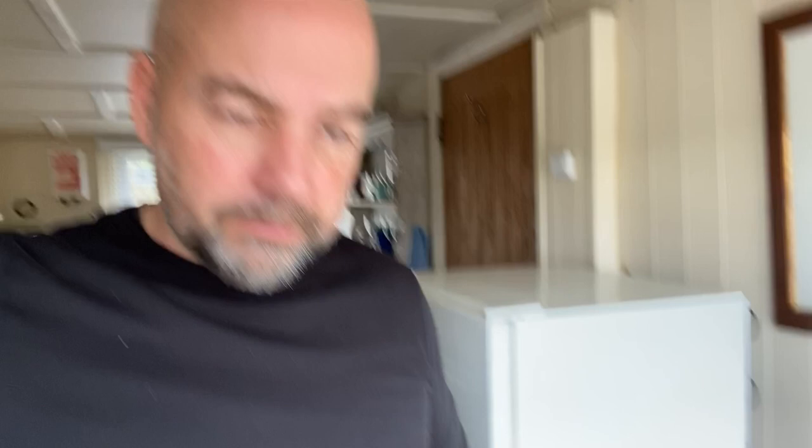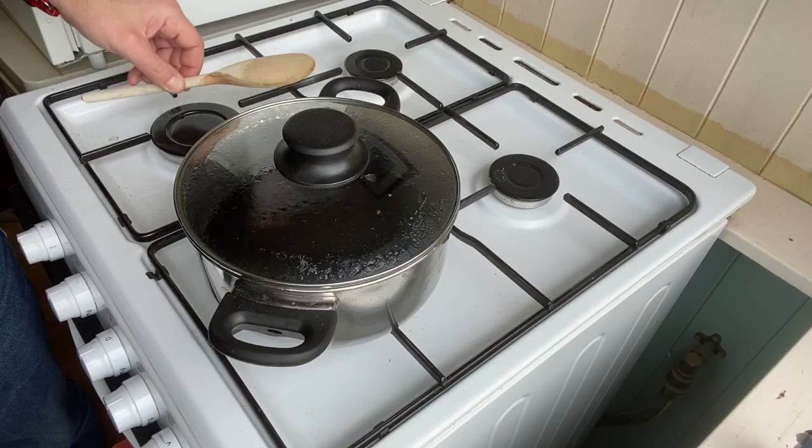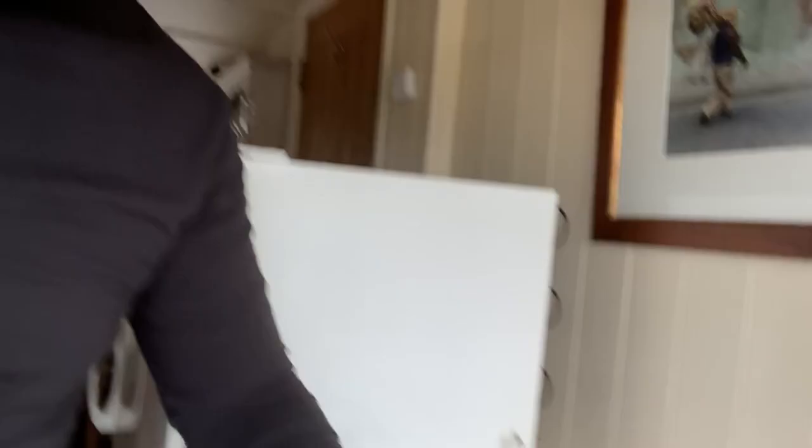Okay so the Chaga tea is finished — heard it called numerous things, we'll call it Chaga tea. There are going to be lots of little bits at the bottom. I haven't got any coffee filters or tea filters so I'm just going to decant the liquid off into a jar. So this is it — it's a nice dark brown colour.